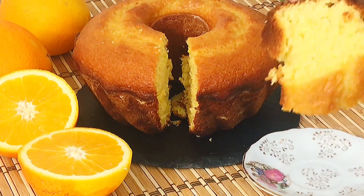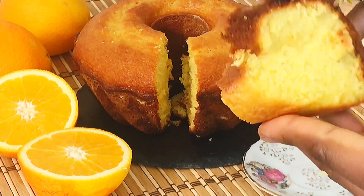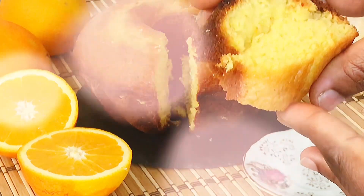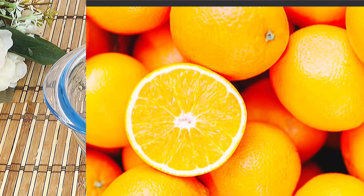Preheat your oven to 170 degrees centigrade 10 minutes before you start baking. The list of all ingredients used including measurements is in the description section of this video.